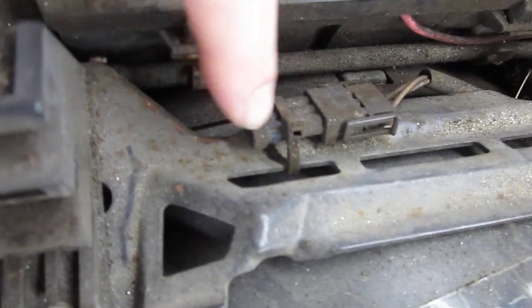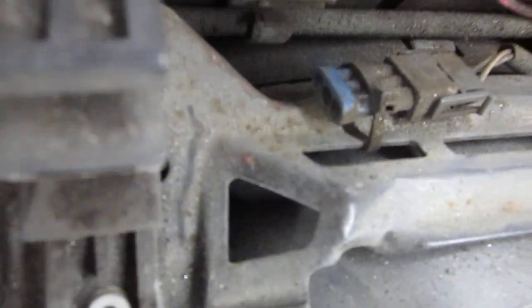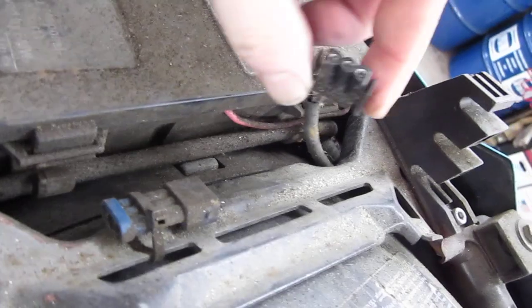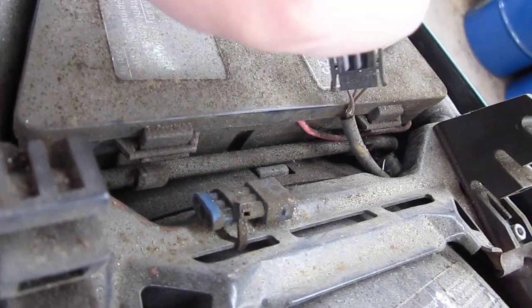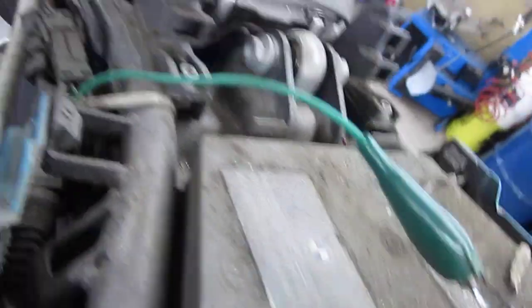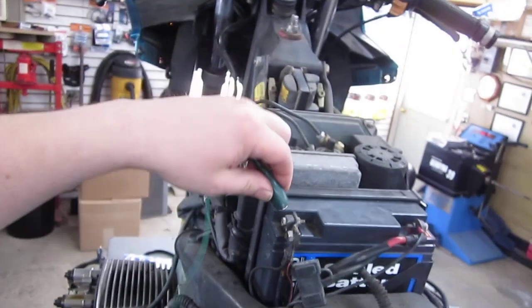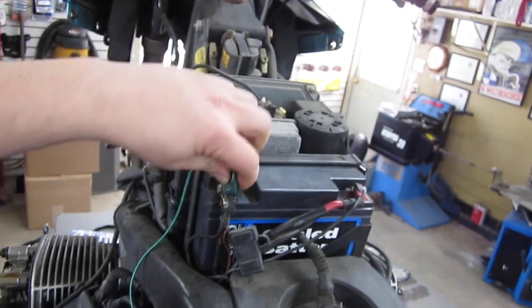It's usually plugged into a blue cap — this one is very dirty. Unplug this. I'm going to plug the cotter pin firmly into the center of the plug. I'm going to take the other end; this can go to ground on the bike or battery ground.